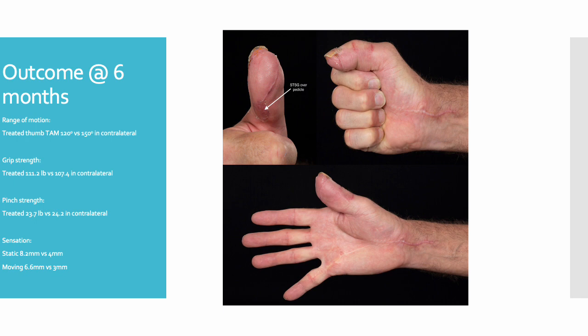His grip and pinch strengths were again almost identical in the treated and untreated thumb. In terms of sensation, it was slightly reduced in the treated thumb; however, it was continuing to improve and he did have protective sensation. Furthermore, this patient was able to return to work after three weeks with amended duties and at full capacity at six weeks.